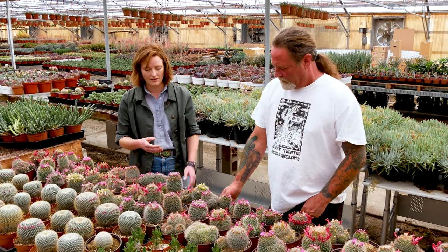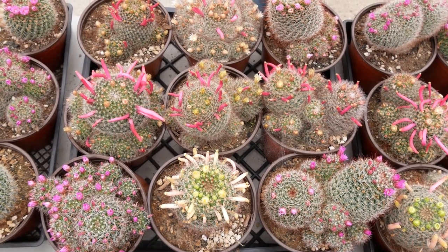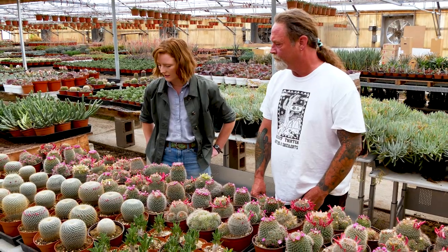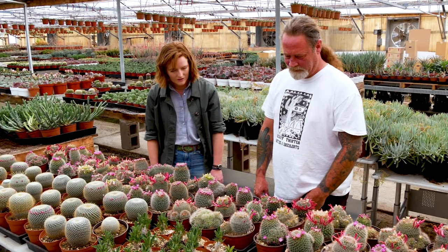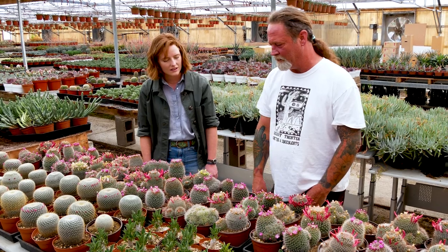How old is a plant of this size, do you think? So these are not that old — these are probably from seed, maybe three years old. Okay, nice. And it seems like they're propagating themselves pretty well too — a lot of offsets. Absolutely. It's a good clumper.